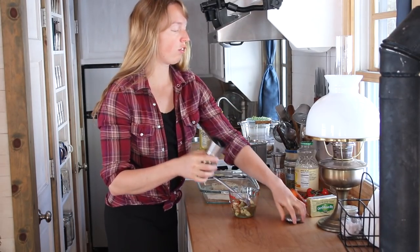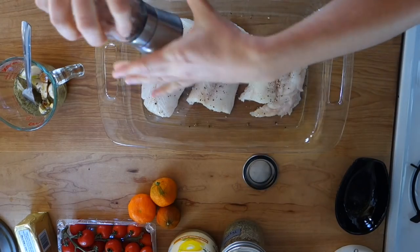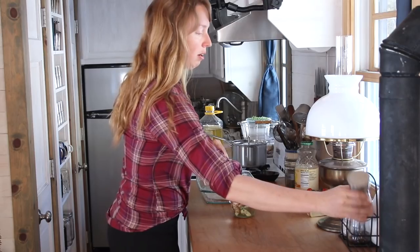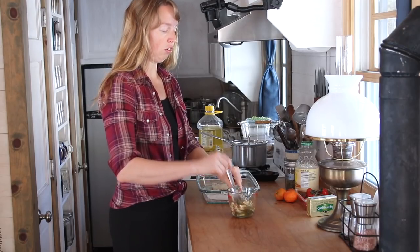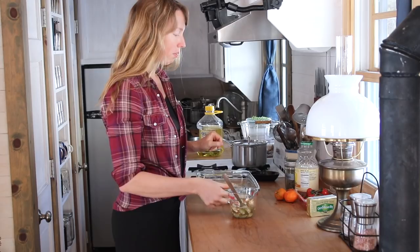So I'm going to do just a little fresh ground pepper there. A little bit of salt. This is so quick and easy to make — it only takes about 15 minutes to bake. Don't want to over-bake your fish because it'll just get kind of tough. You want it to just flake apart. So put salt and pepper on there.